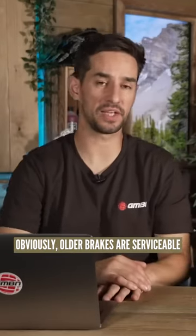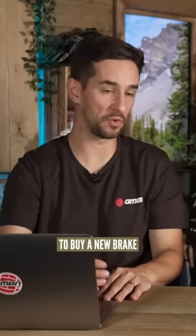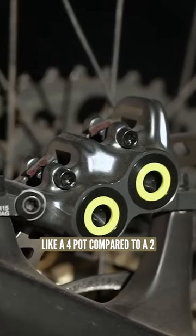Obviously, older brakes are serviceable, but at some point you might feel it's more cost-effective to buy a new brake, or you want a bigger brake like a four-pot compared to a two.